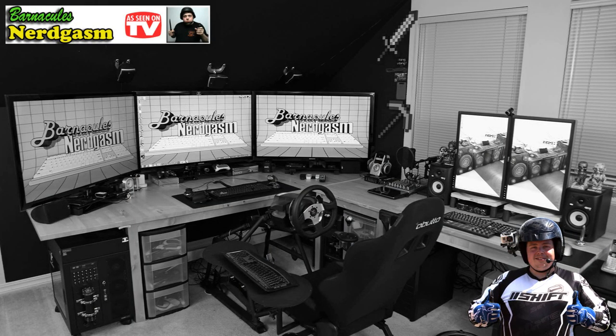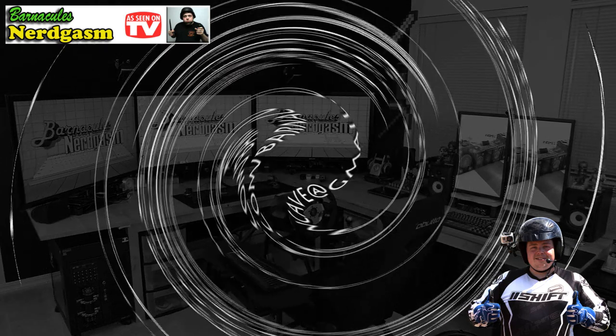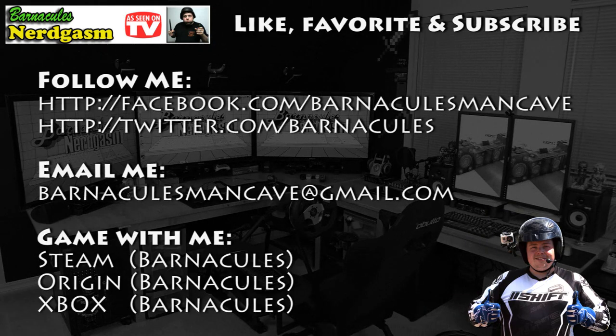Anyway guys, hope you had a nerdgasm - this is definitely nerdgasm country and I will see you in the next video. I really hope you enjoyed this video - if you did, please like, favorite, and subscribe, it helps me a bunch. Also come follow me on Facebook and Twitter, I love interacting with you guys.